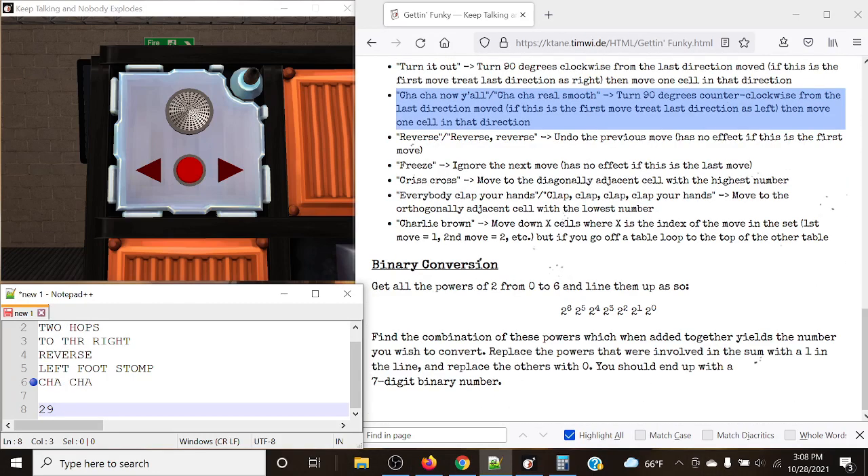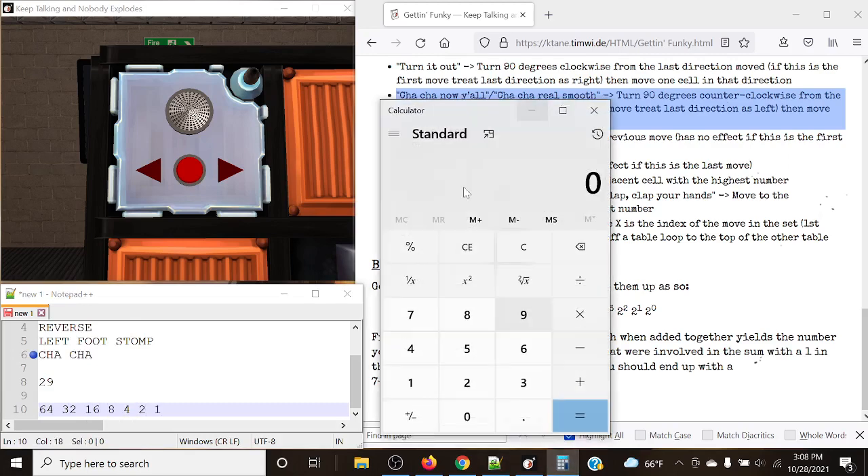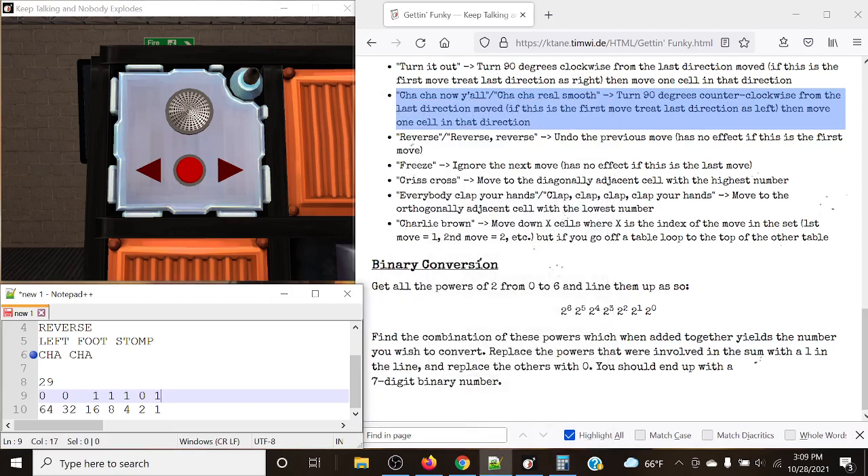Let's convert 29 into binary. Our powers of two: 64, 32, 16, 8, 4, 2, 1. Both 64 and 32 cannot go into 29. 16 can — 29 minus 16 is 13, marking as 1. 8 can go into 13 — marking as 1. 4 can go into 5 — 5 minus 4 is 1, marking as 1. 2 cannot go into 1 — marking as 0. 1 can go into 1 — marking as 1. Our binary number is 0011101. This is what we submit to the module.